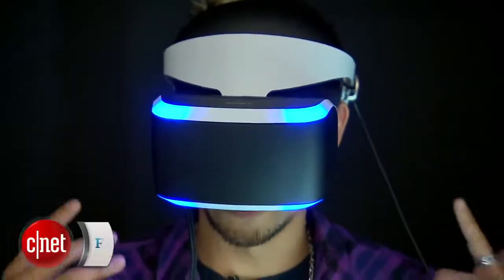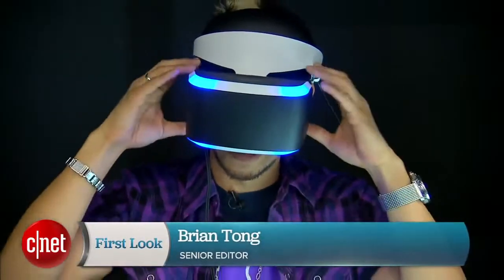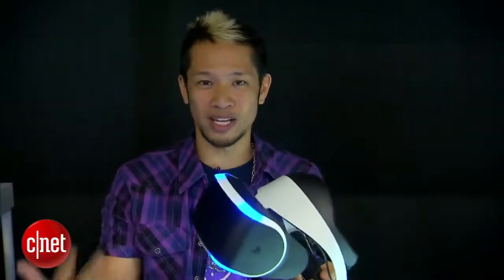What's up guys, Brian Tong here with CNET.com. Check this out on my head — you know what this is. This is Sony's Project Morpheus, their dev kit, their first ever virtual reality headset.